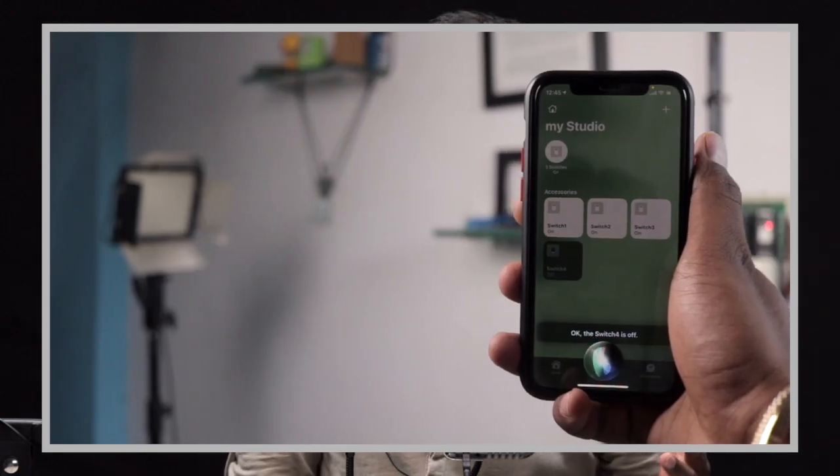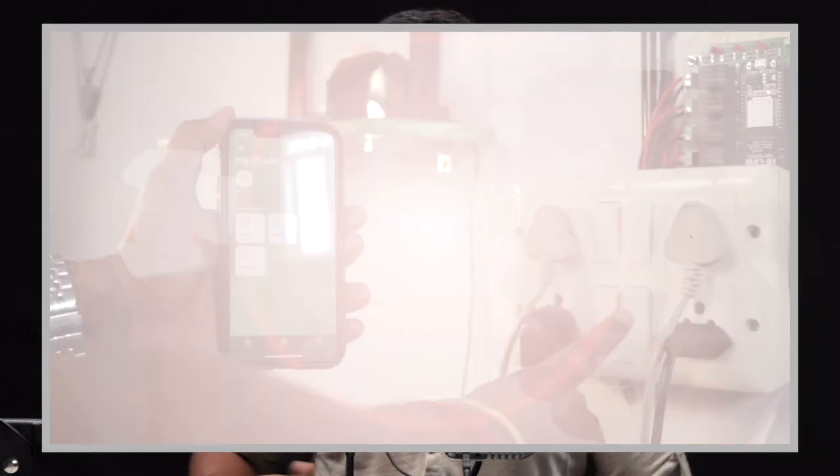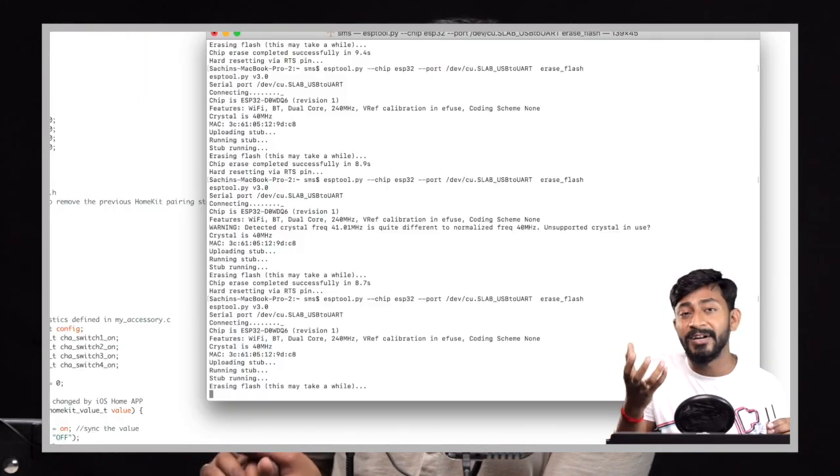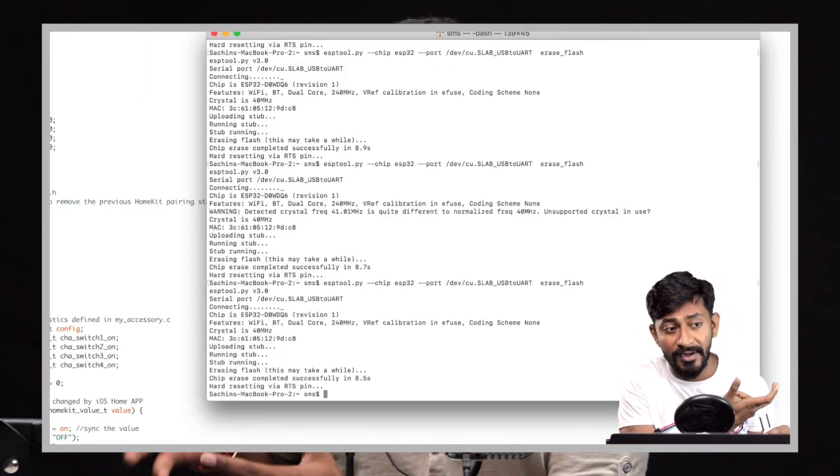So in my last video, when I tried to control my home appliances with the help of Apple HomeKit and Siri, I showed you that you need to erase the flash memory of the ESP-based board whenever you want to upload a new code in it. Until and unless you don't erase the flash memory, you won't be able to pair that board again.